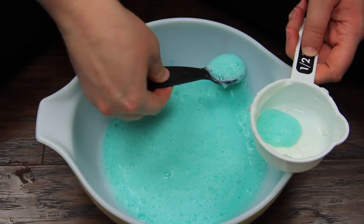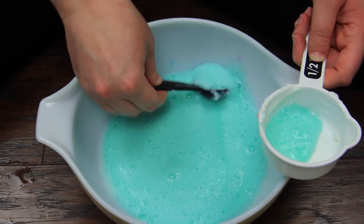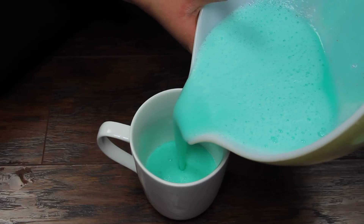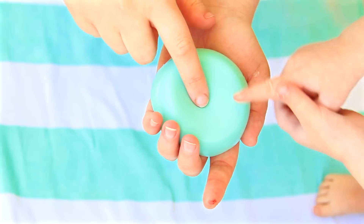Once again I scraped off the bubbles, poured it into my molds, and let this sit in the fridge overnight. I covered this one with saran wrap since it was an open cup.